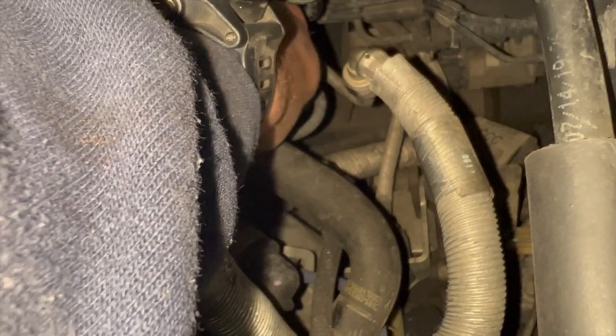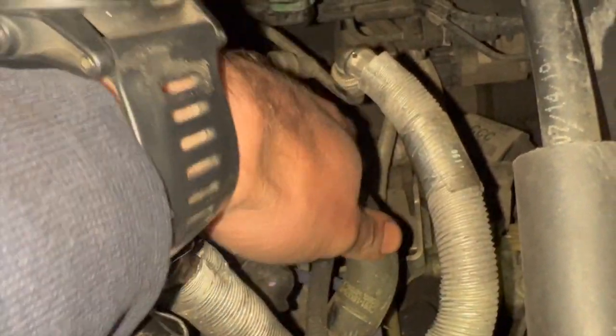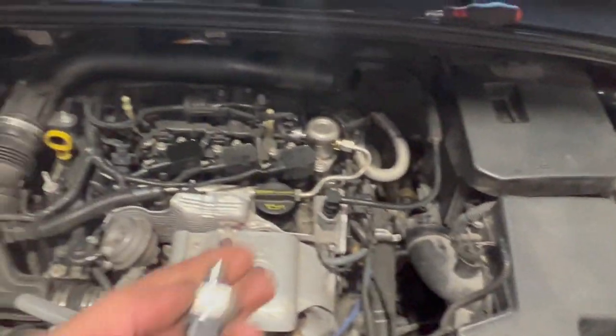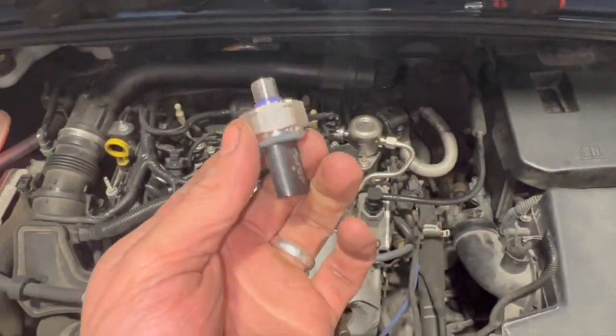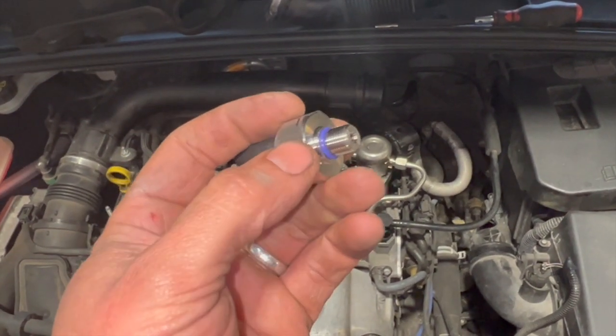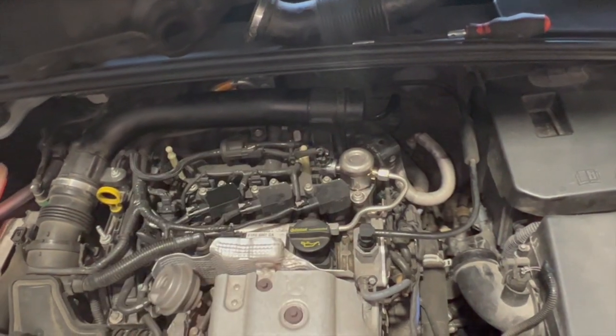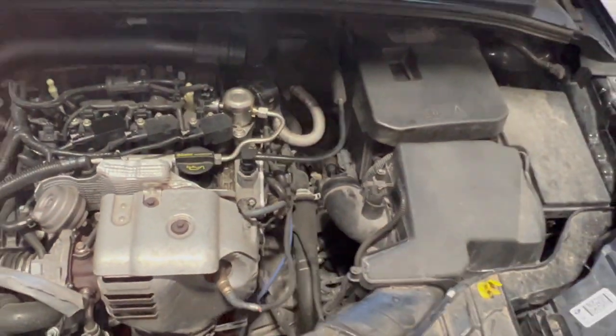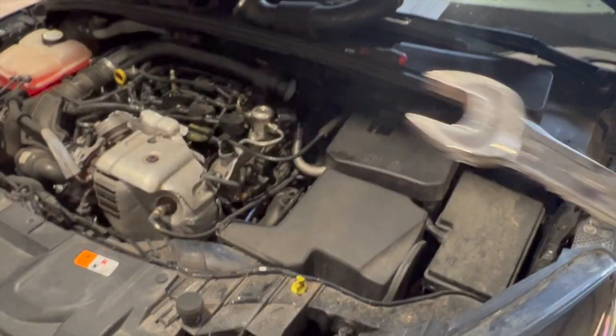Just need to pinch the top of the connector to pull it off. Now I'll get a spanner and unscrew the sensor — it's quite a light nip, you don't need it mega tight, just don't damage the threads. I'll put the new one in, clear the fault code, and show you it's fixed. I'll need a 24mm spanner to get that out.